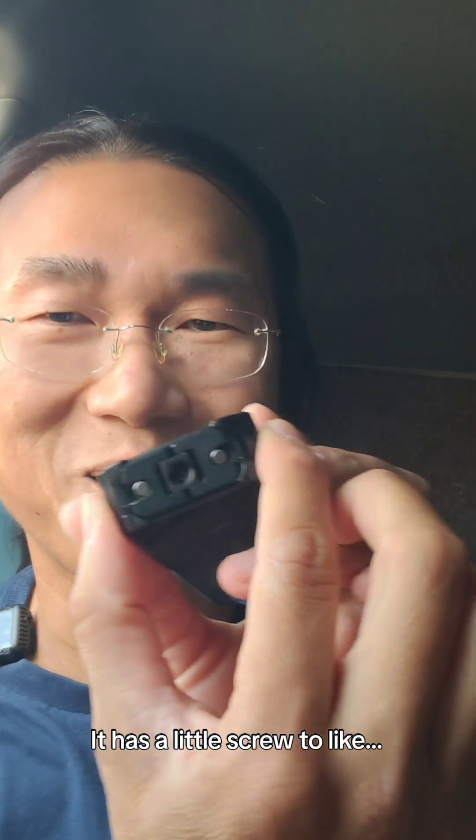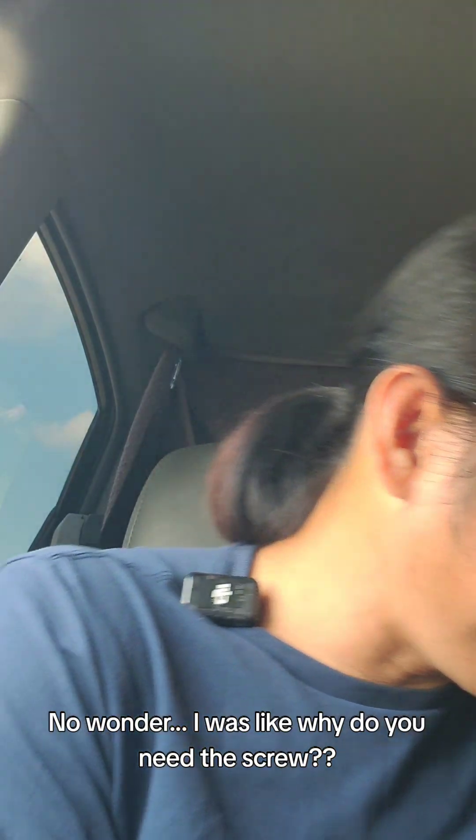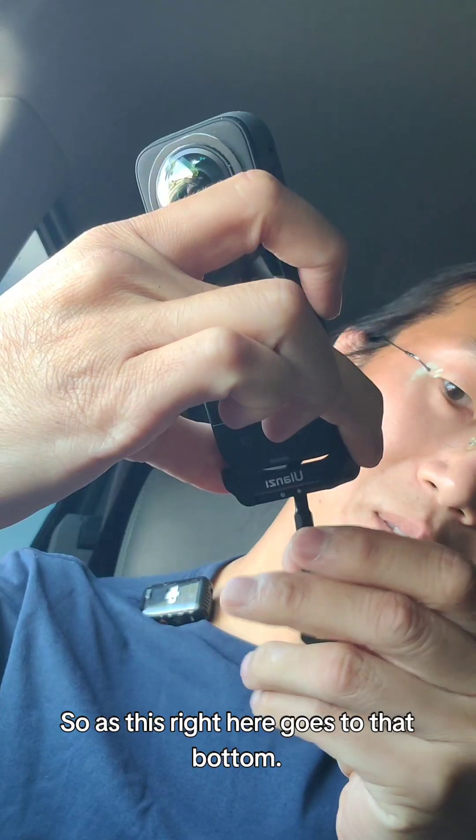All right, let's put it on. How do you put this thing on? Oh, I see — it has a little screw in there to put it on. No wonder I was wondering what the screw was for. I was thinking that's so silly to have a screw right there, but it's for this. This right here goes into that bottom.